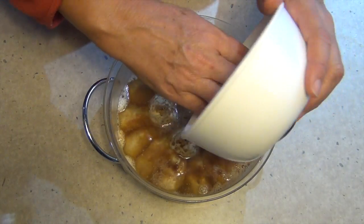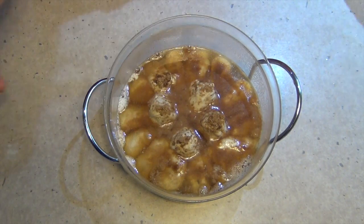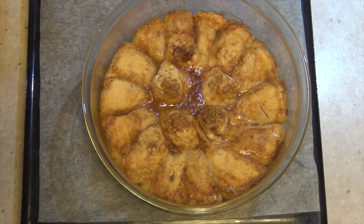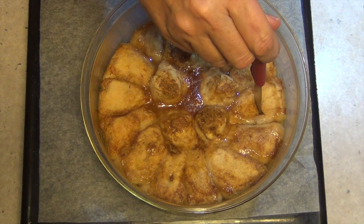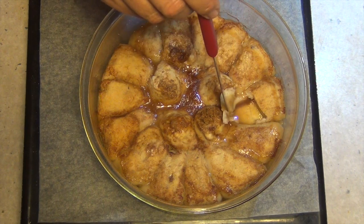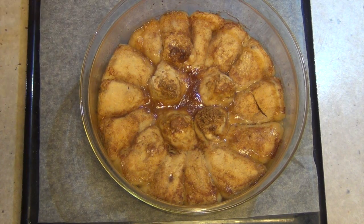Then it's into a 180 degrees Celsius oven until they're cooked — it really depends on the size of the dish you're using, but I'm looking at about 35 to 45 minutes. Okay, 35 minutes later, it's hot and bubbly from the oven. Stick a sharp knife in — you can see the apple is quite cooked. The little dumplings around them are not doughy at all. We're just going to let that sit and serve it with some custard or some ice cream.